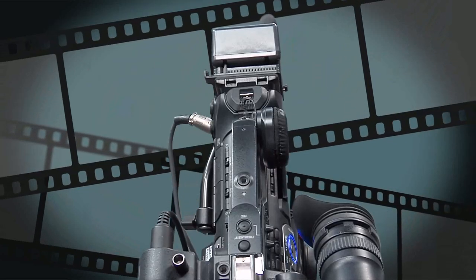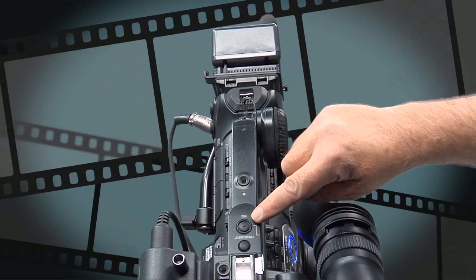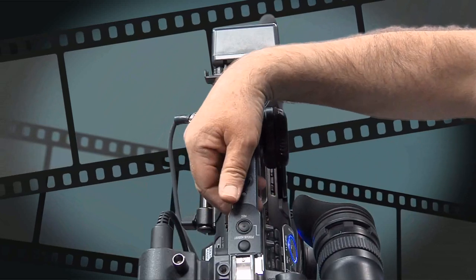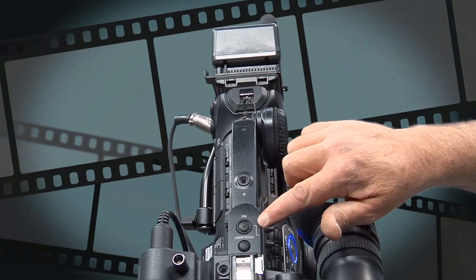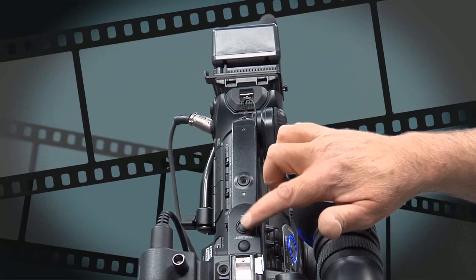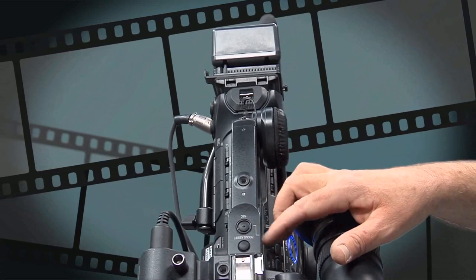Finally on page three we have buttons 25 and 26. Number 26 is the record button option for handheld camera work, but because you might be carrying the camera, people can accidentally press this record button. Button 25 is a side switch — indicated by a white line — that enables you to lock this button so it doesn't work. So if this button isn't working for you, it's because somebody has locked it with the little switch.